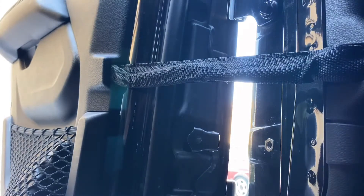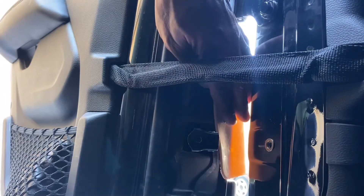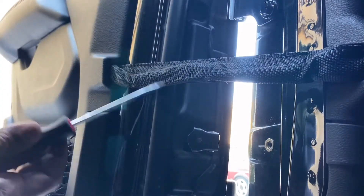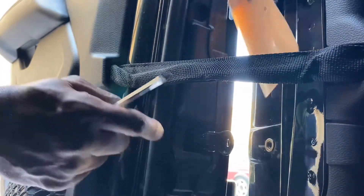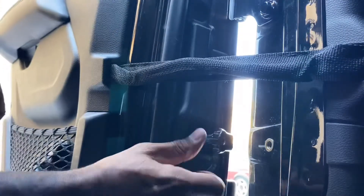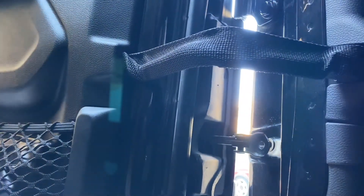I actually got started on pulling it out before I turned the camera back on. Basically what I did was put something to protect the paint, put a screwdriver in the mounting hole, and pried it to get it to come out that far. Since it's under tension, it was kind of hard to get out. Let me see if I can pull it the rest of the way. And it's out. So now that's all that's left to do — let's put the screw back in.